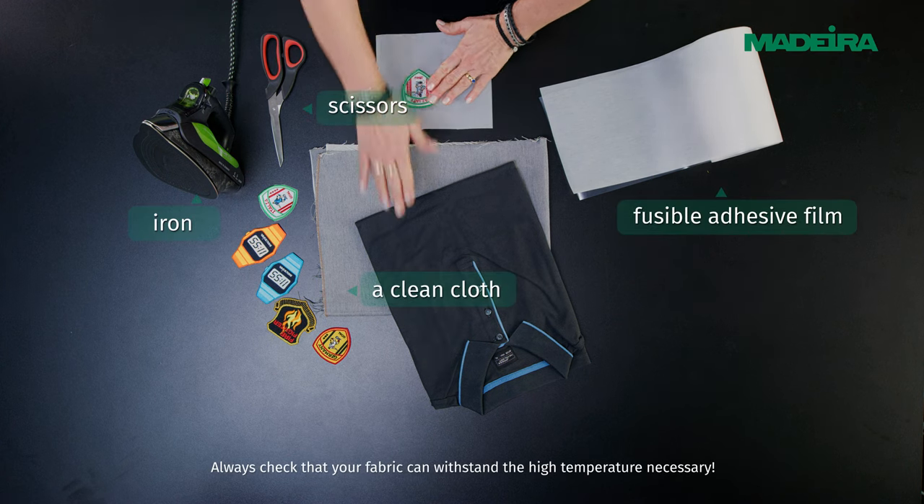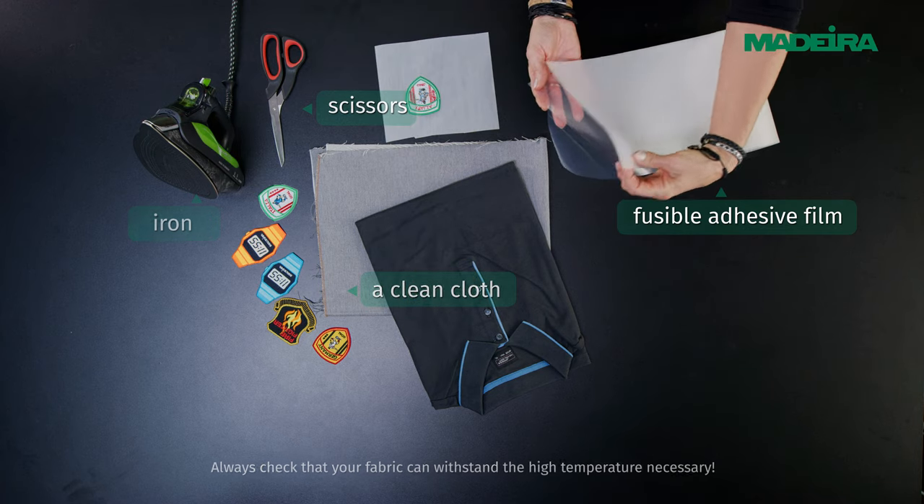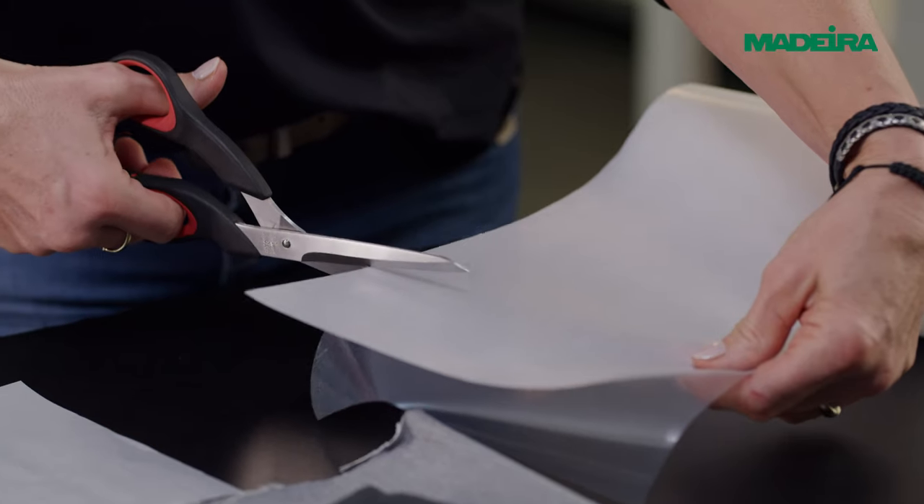Prepare all necessary materials. Place the embroidered badge face down on baking or wax paper to protect surfaces from the glue.